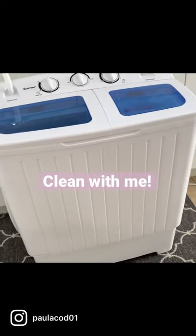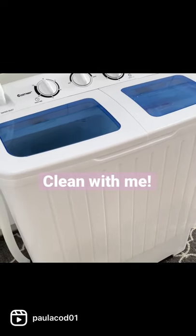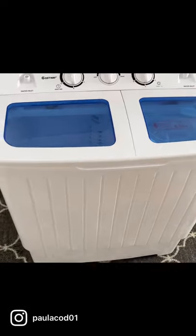I purchased one of those portable washers from Amazon, and oh my god, these machines are awesome. I don't have a washing machine in my apartment, so I thought this would truly be a game-changer for me.